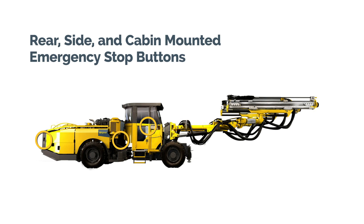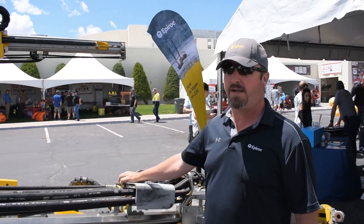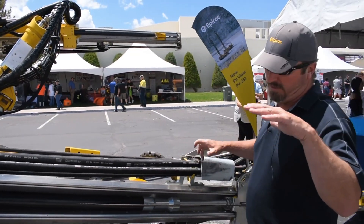All of our machines have e-stops placed all the way around the machine — for anything that happens, you can hit the button, stop everything, and shut it down. Our upgraded feeds — we call them reloaded feeds — have a turning device so the boom mounts on top.